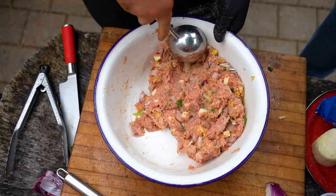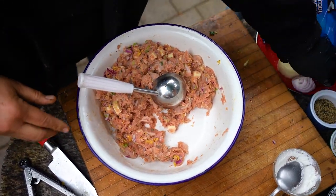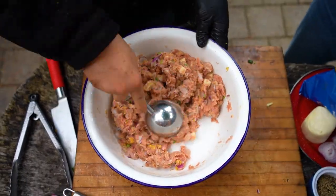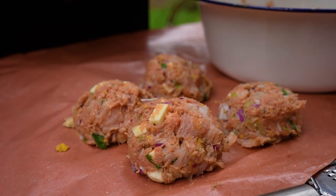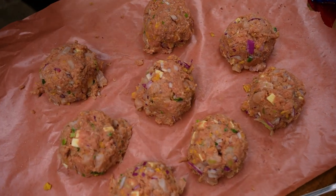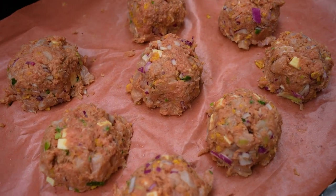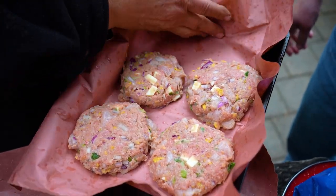Ted uses an ice cream scoop to portion the burgers — a brilliant move that average backyard grillers don't think of. Normally you take a hunk of meat, flatten it unevenly. With the scoop, you get even burgers. Pack it, give it a couple of taps to get the air out, then throw it down. Key rule: keep the meat ice cold — leave them in the fridge until you're ready to cook. You can even make them the day ahead and let them chill and set up. It's a two-beer cook.